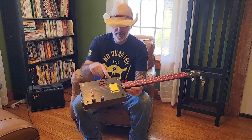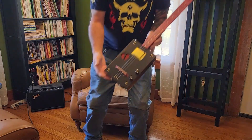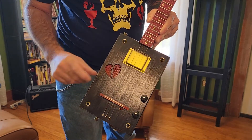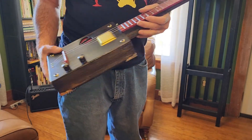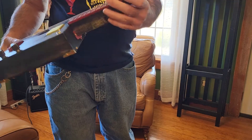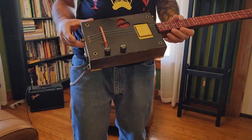She's got a humbucker up here on the neck position. Broken heart sound hole. Strings through the body for massive sustain. Hand-shaped neck. This is just a great guitar. I wish I could keep her.